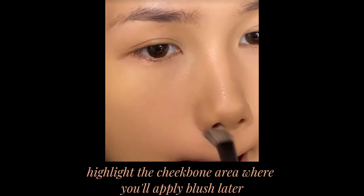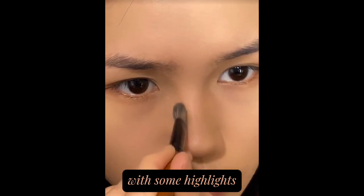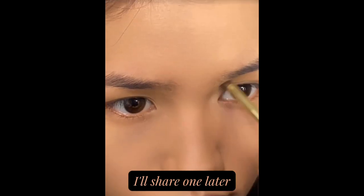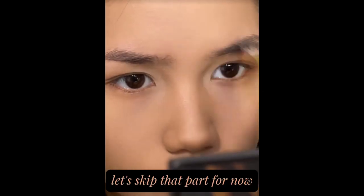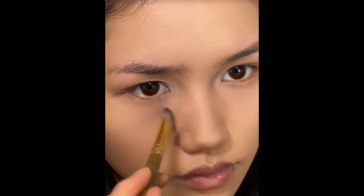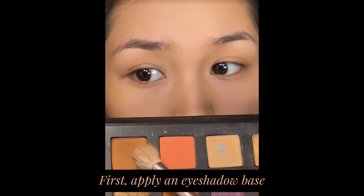Highlight the cheekbone area where you'll apply blush later. Bring out your tear troughs and nose tip with some highlights. If you need a detailed contouring tutorial, I'll share one later — let's skip that part for now.